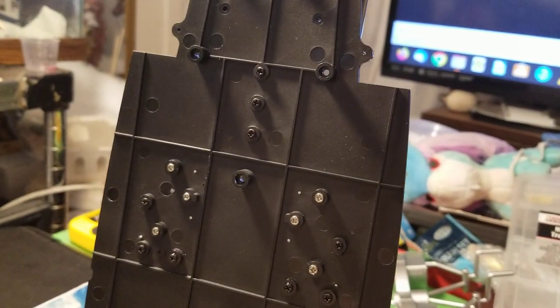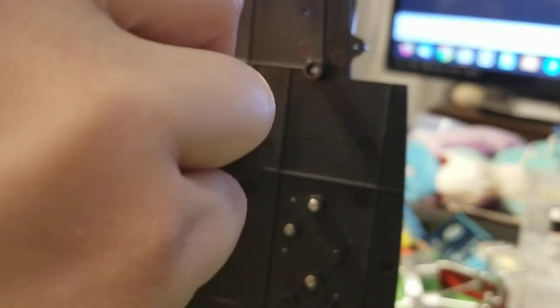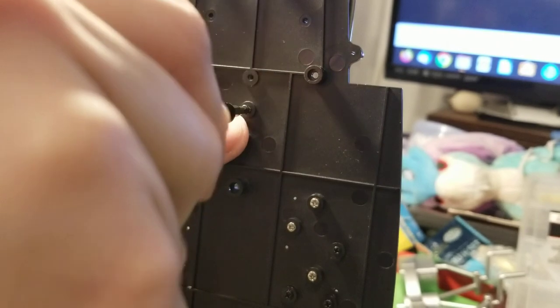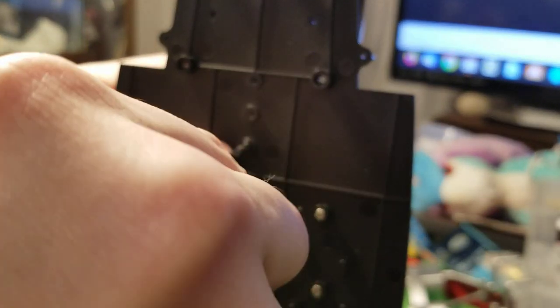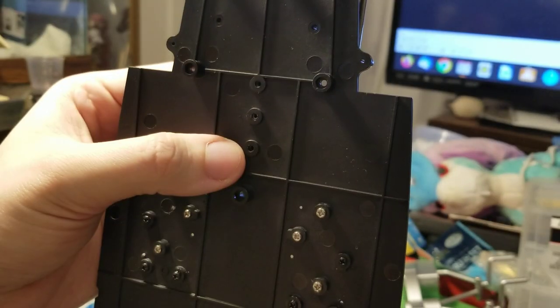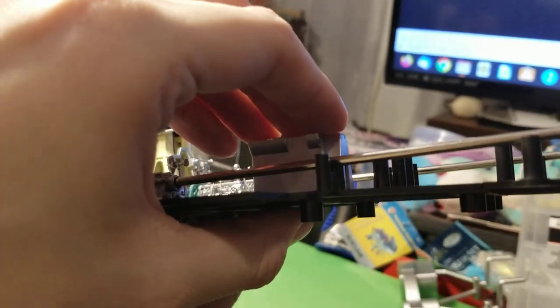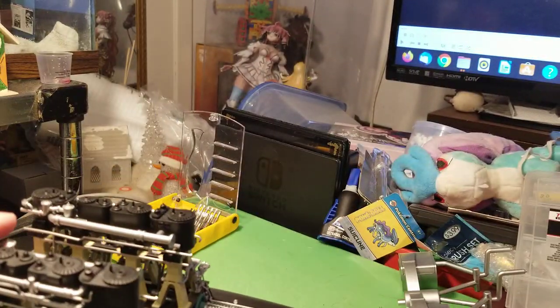I'm going to hold it and remove, like I talked about before, these three screws that are holding the turbine block down to the floor. Getting one screw out of the turbine block, and getting the next screw out of the turbine block — there are three screws here we have to remove. Then I'm going to remove the final one. All three screws are now removed from the turbine block. I'm going to flip it around and show you the reason why I did that.